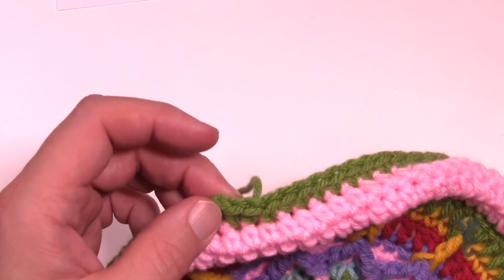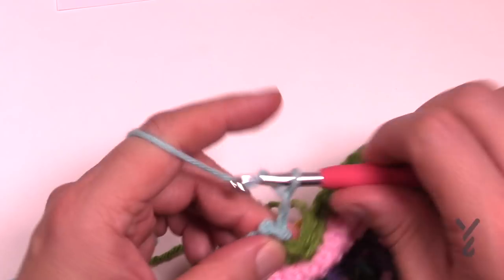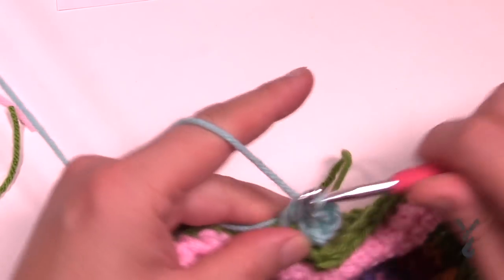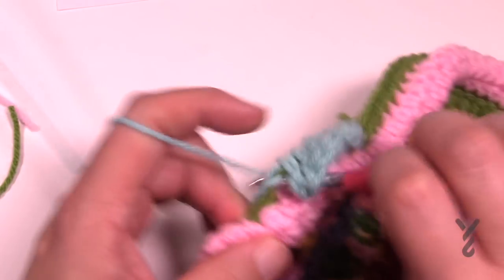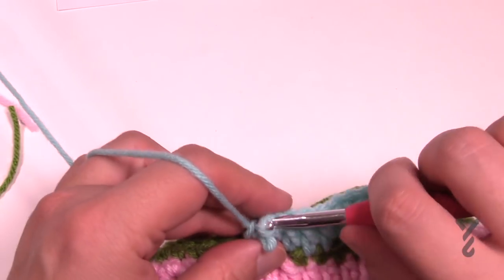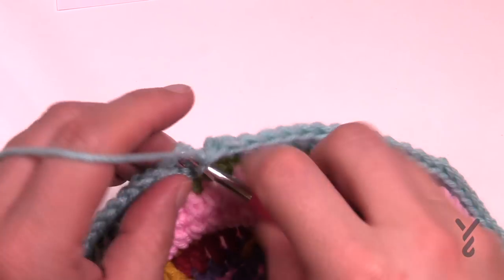Let's begin round number fifteen. Join to any regular stitch, slip stitch and chain three which counts as a double, then do another double crochet in the same one. This round we're just going to immediately put six doubles in a row: 1, 2, 3, 4, 5 and 6, and then the next one will be two into the same stitch. That's your repeat pattern going all the way around for round number fifteen — six in a row and then two. When you get all the way back around, join it to the top of the first chain three.